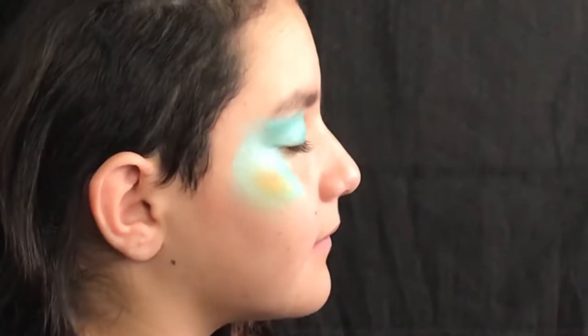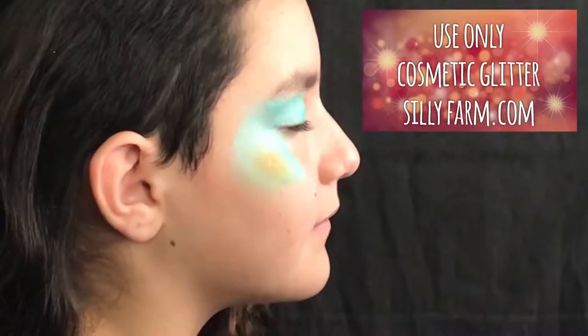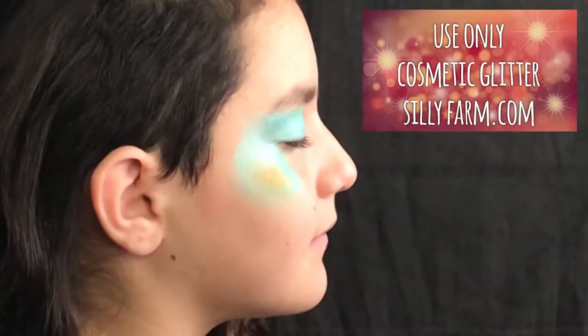I'm gonna dab a little splash of yellow-orange color just for fun. Add iridescent cosmetic-grade glitter — you can find it at Sillyfarm.com.